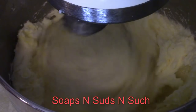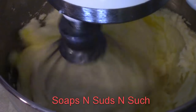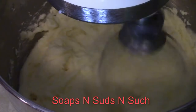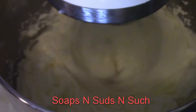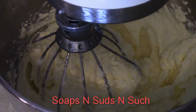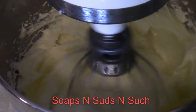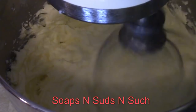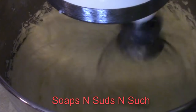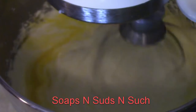Break another egg and put that in. That looks like it's mixing really good this time — I don't think I need to scrape it again. Break another egg — we're almost done with the eggs. Put that in and let it blend. Looking really good. Last egg — get that blending really good.